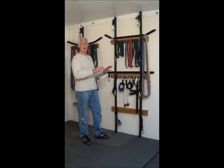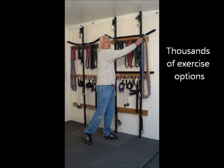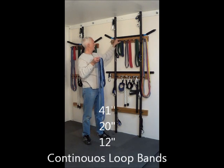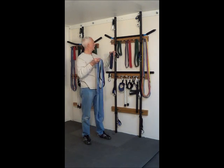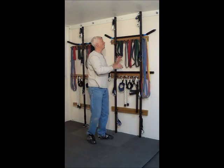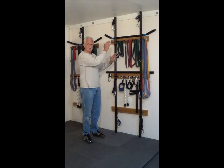You can perform literally thousands of different exercises using continuous loop bands. We have the 41 inch band, 20 inch band, and the 12 inch band. With these you can perform a variety of different exercises, working from different heights and different angles.